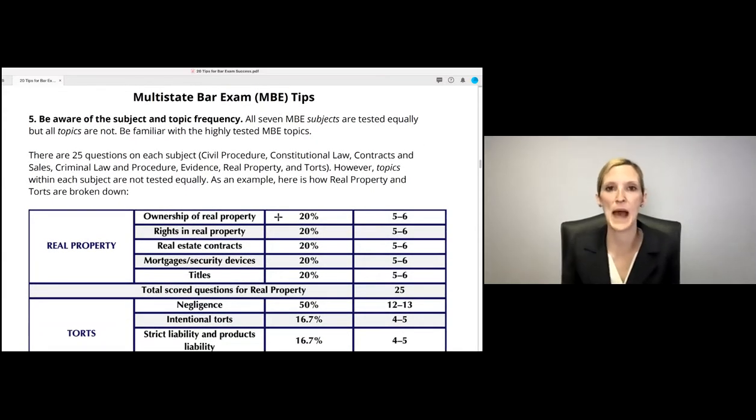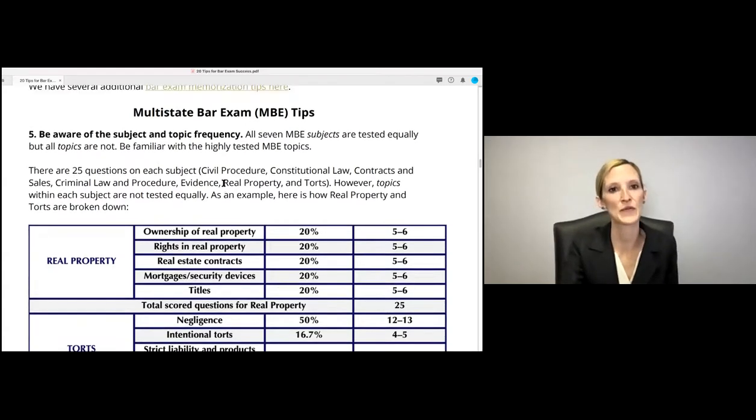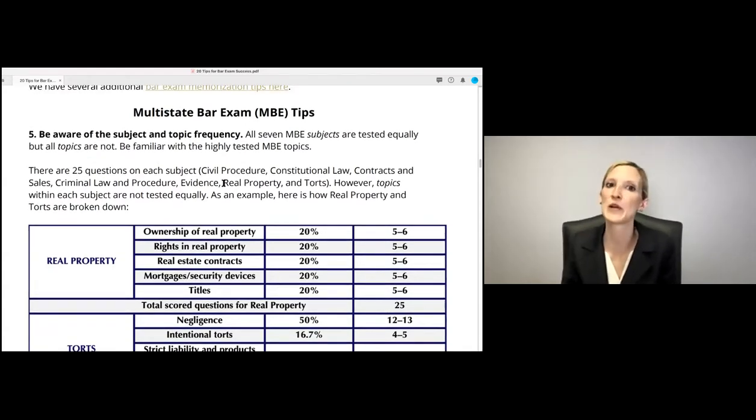Here are some MBE tips. First, be aware of subject and topic frequency. You'll have seven MBE subjects — civil procedure, constitutional law, contracts and sales, criminal law and procedure, real property, evidence, and torts — and these are tested equally with 25 questions each. But the topics within each subject are not tested evenly.